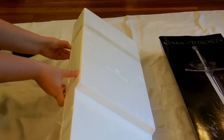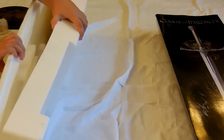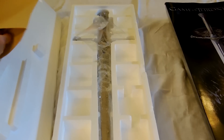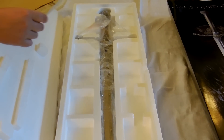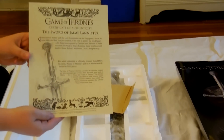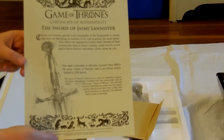This sword, just like Rob's, is a limited edition piece of 2500, this one in particular being number 254. Something I actually forgot to mention in my last video — these certificates of authenticity feature some of the original concept art of the swords, so it's kind of cool to see the sword's early inception paired with the finished project that you can actually hold in your hands.